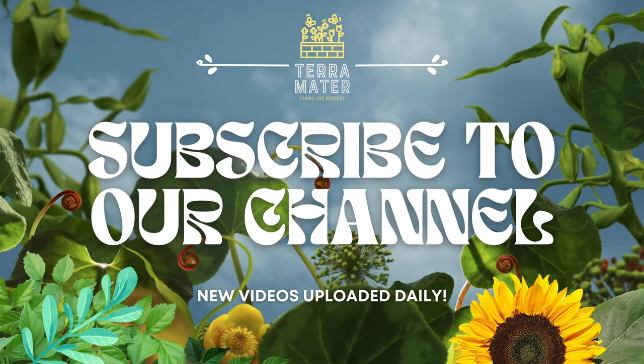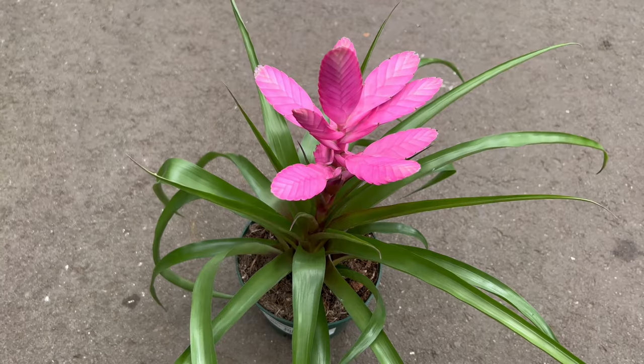Welcome back to Terramater Gardens. Today we're talking about a plant that lit my eyes up when I first saw it.